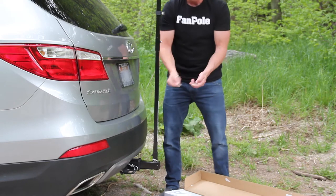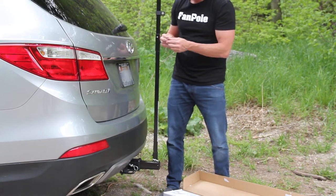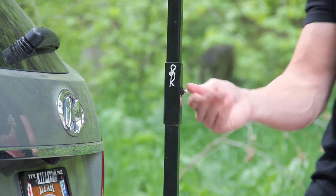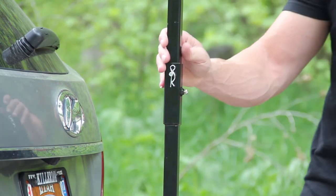Grab your other security pin — you've got a cotter pin with the security piece. Just slide that through. You've got this set screw right here, you can just hand tighten it up, then grab your security tool and tighten it on. Just hand tight.